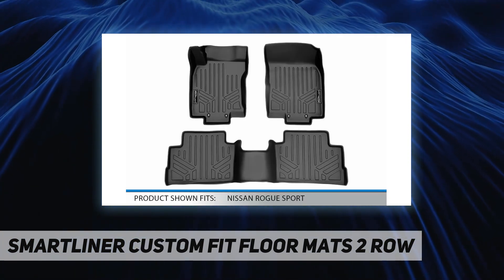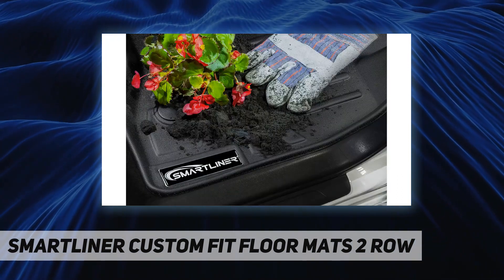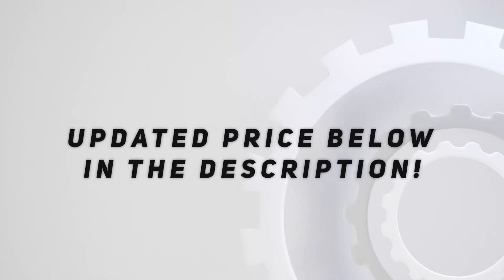Easy to clean by hosing off or using soap and water. Strong and durable, these mats are easy to install and backed by a limited lifetime warranty. Check out the video description for updated pricing.